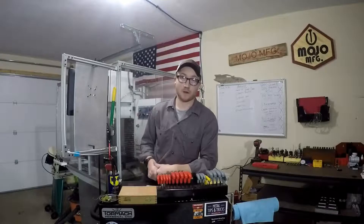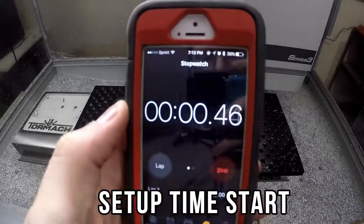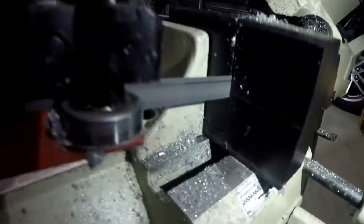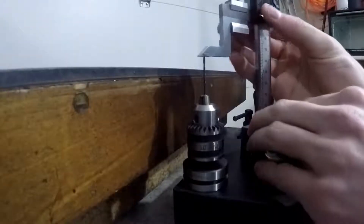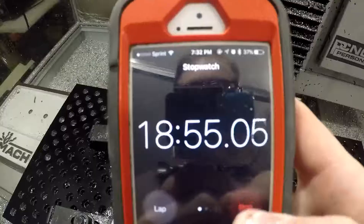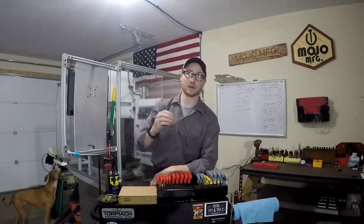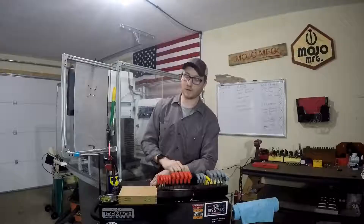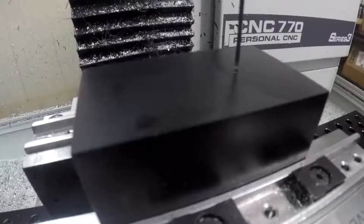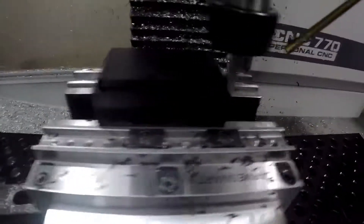I tend to mess up a decent amount whether I'm CAMming or machining. Setting up this job wasn't too bad — I just put it in the vise using the talon grips on the CarSmart jaws and didn't over-tighten it. Machining was fairly easy the whole time until I didn't have enough tool stick-out from the collet, so the collet nut came down and hit the part.